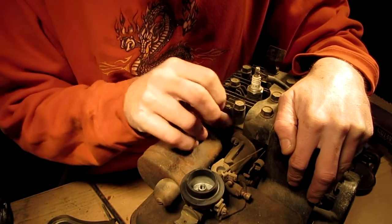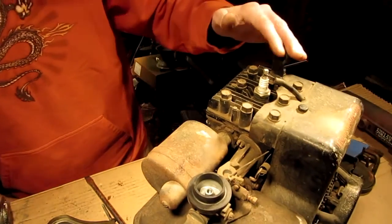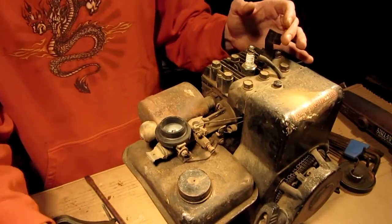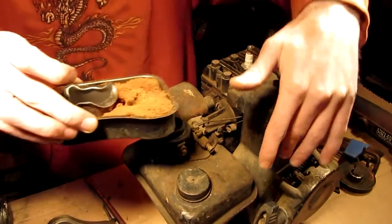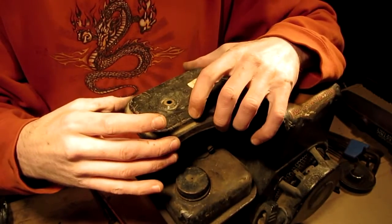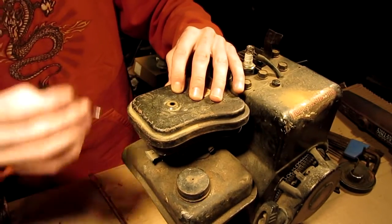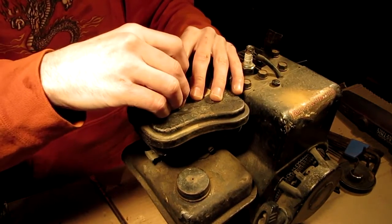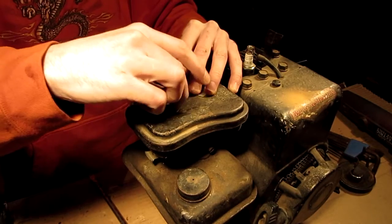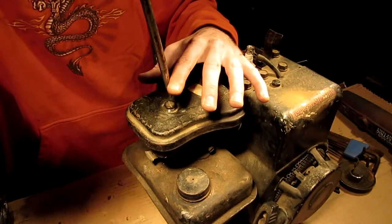This is gonna be one of those projects for a rainy day when I'm bored and I don't feel like doing anything, and yet I still want to get dirty. It's one of those projects - you guys know what I'm talking about. So let me put this thing back together, and it'll probably be a rainy day project - from one guy's garage where he didn't do anything with it, to my shop, where I probably won't do anything with it.